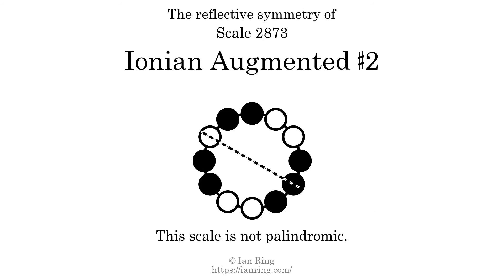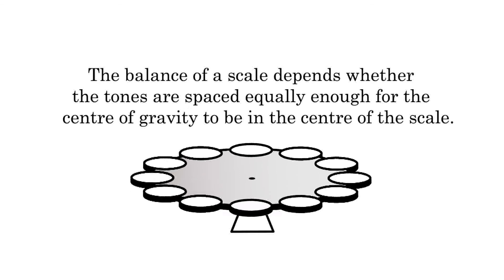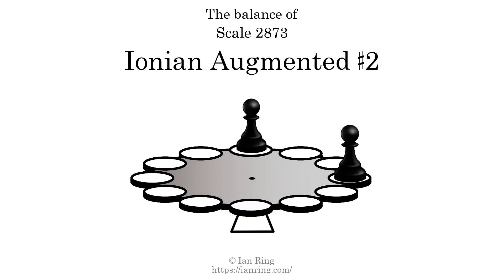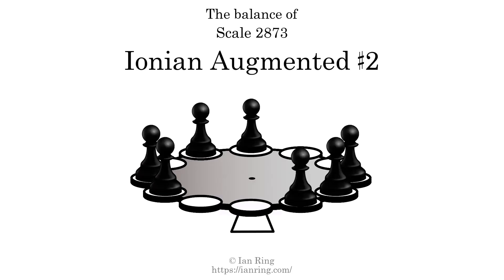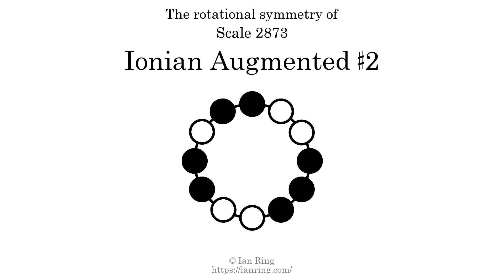This scale has reflective symmetry across an axis positioned four semitones from the root. This scale has a different pattern of intervals ascending and descending, so it is not palindromic. This scale has one ridge tone. The scale is balanced. The inverse of this scale is scale 923, also known as ultrafrygian. This scale is achiral, since it can transform into its own reflection by a rotational transformation. This scale has no rotational symmetry.